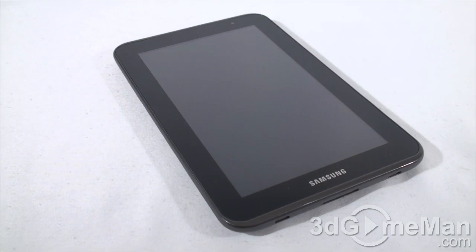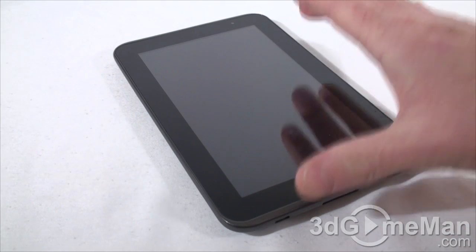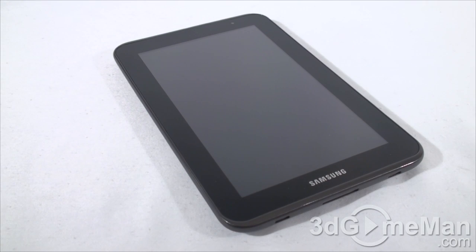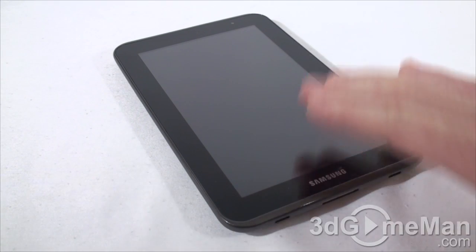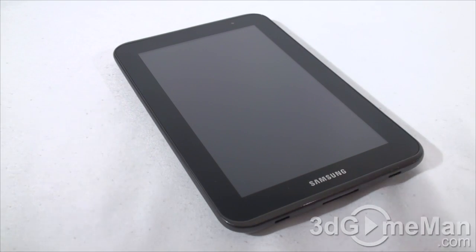First, let me get these specifications out of the way. It comes with a TI OMAP4430 1 GHz dual-core processor. The display type is a PLS TFT at 7 inches, and the resolution is 1024 by 600. Now the glass on this isn't super glossy — it's somewhere in the middle. I can't say I like tablets to have really glossy screens, and this one does not.